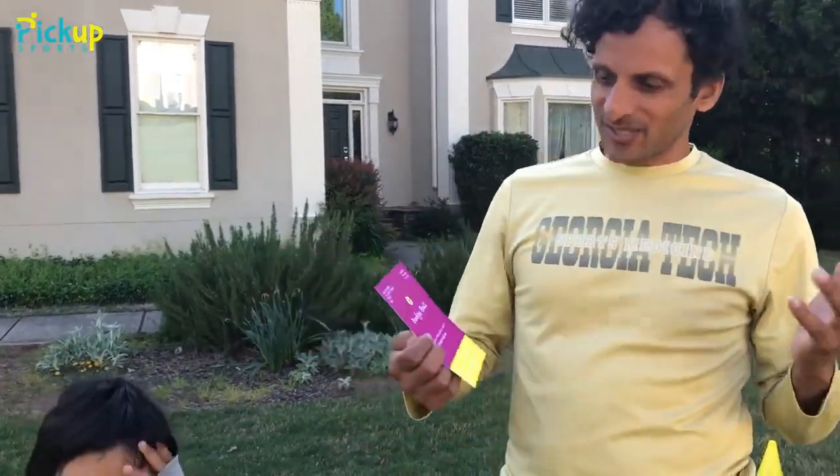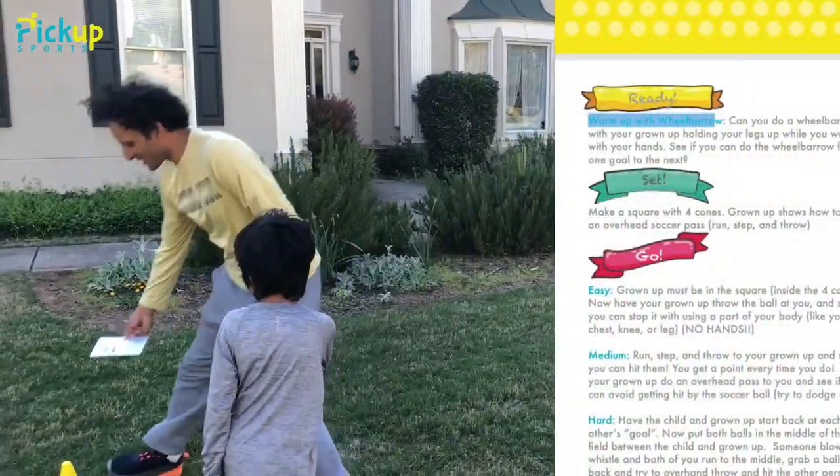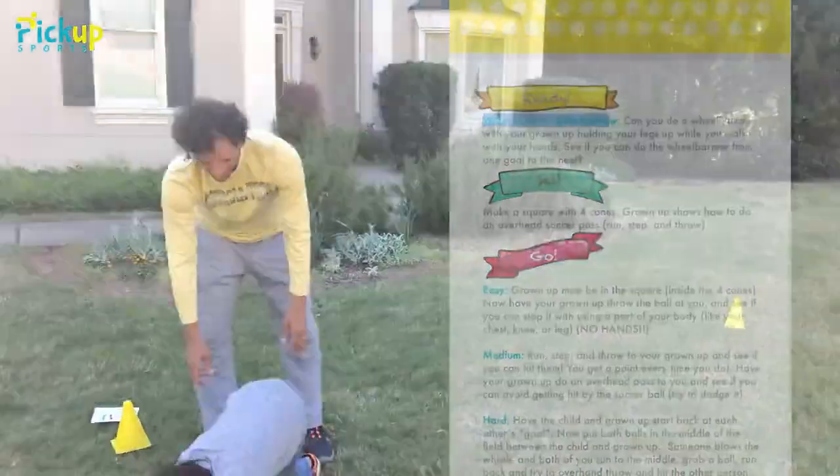But we've got to warm up first. So before we do anything, we want to do a wheelbarrow warm-up. I'm going to have Kishan here — it's going to be hard for some kids to do this, but Kishan's pretty strong.